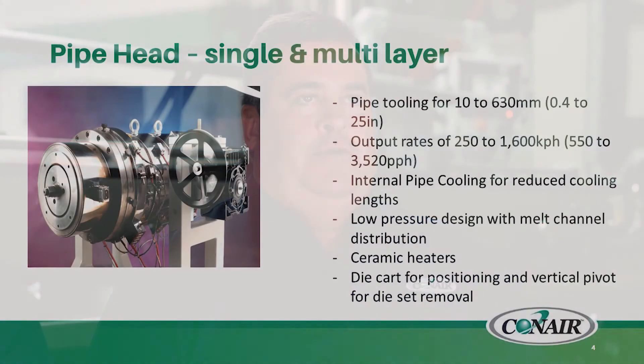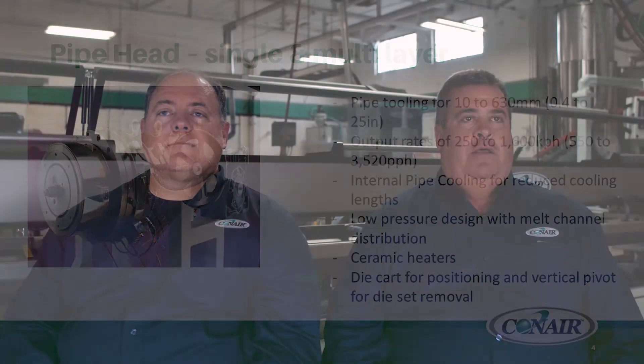We are offering pipe equipment starting after the extruder with the die. We'll be able to offer roughly half inch up to 25 inch diameter pipe, with output from 500 or so pounds per hour to over 3,000 pounds per hour. We will offer some internal cooling on the die so that you can possibly reduce your cooling length overall. These are streamlined dies designed for low pressure and use ceramic heaters. We will offer a die cart for removal of the die at the head so that you don't have to do that manually.